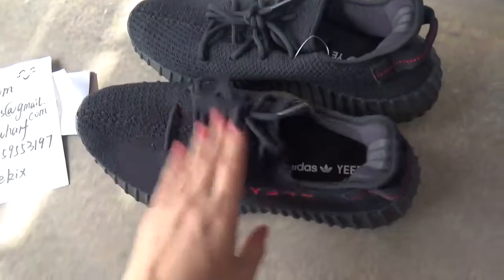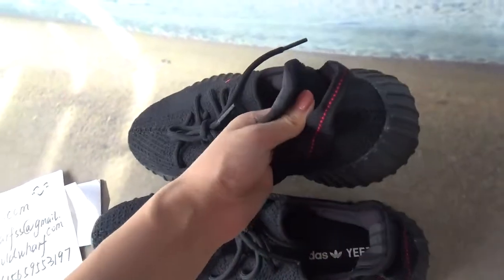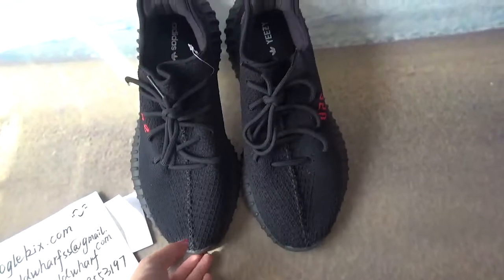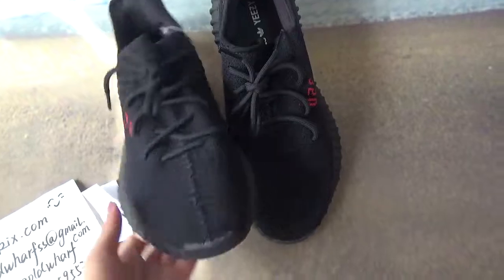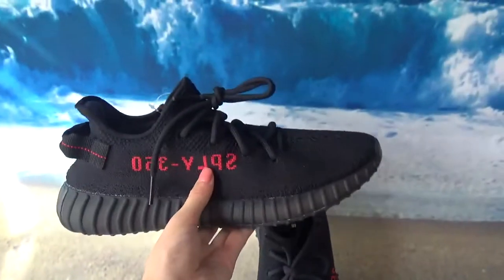This pair of shoes, the material is very soft, so we can tell that it's very comfortable to wear. The easy color is black, which is very good to match with clothes. It's very cool to wear this pair of shoes.